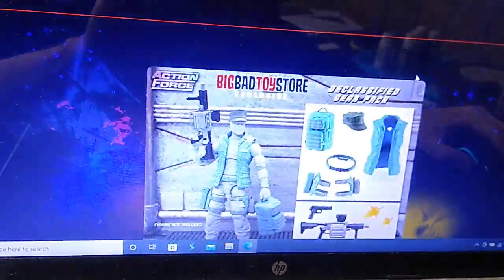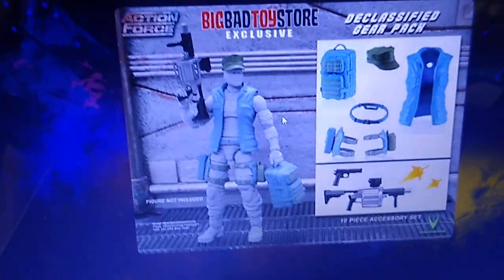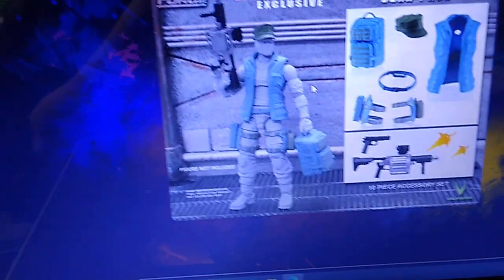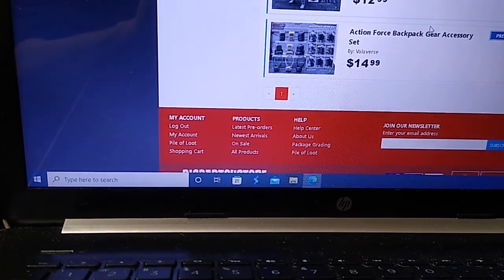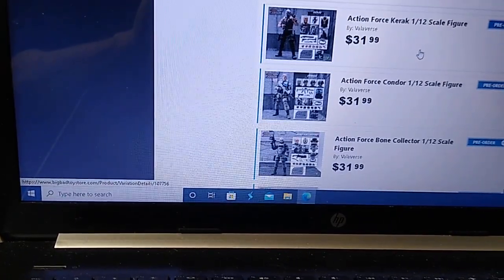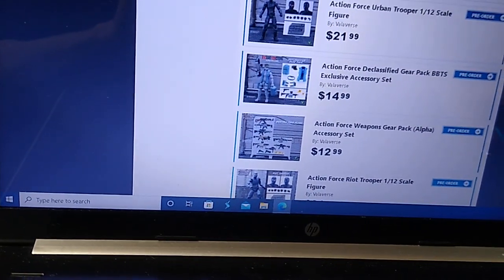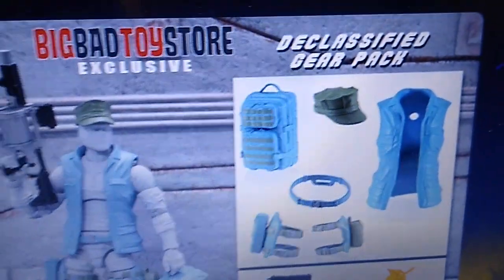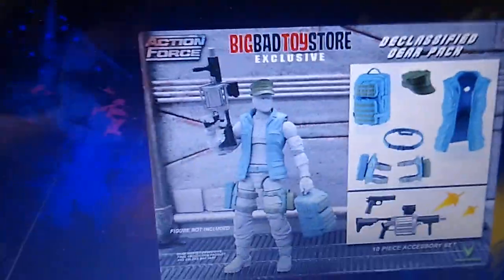There's also the Declassified Gear Pack, available only through Big Bad Toy Store. If you're a G.I. Joe fan, you know immediately — that's Gung Ho's outfit. This retails for $14.99 on Big Bad Toy Store plus tax and shipping. It comes with a little Marine hat and the vest. If it had a Marine tattoo on the chest, obviously that would be Gung Ho. But there you go.